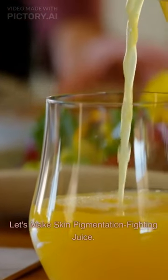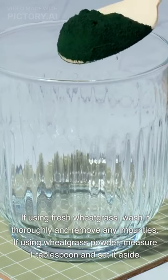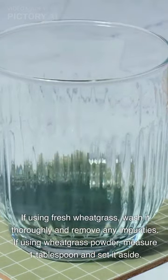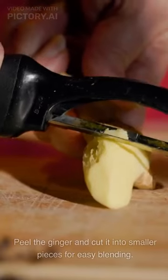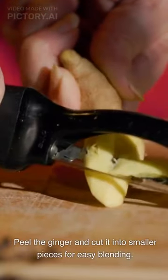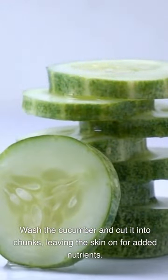Let's make skin pigmentation fighting juice. If using fresh wheat grass, wash it thoroughly and remove any impurities. If using wheat grass powder, measure one tablespoon and set it aside. Peel the ginger and cut it into smaller pieces for easy blending. Wash the cucumber and cut it into chunks, leaving the skin on for added nutrients.